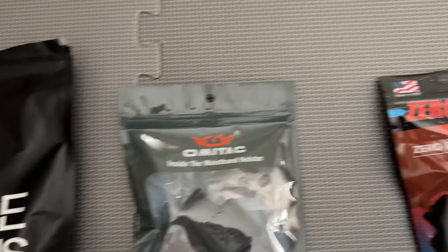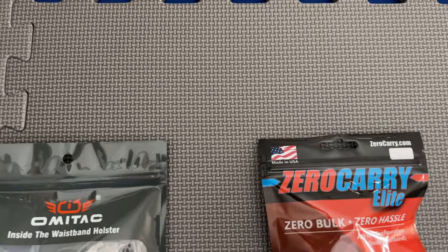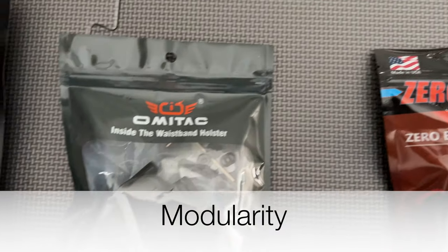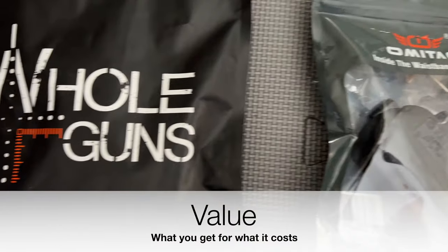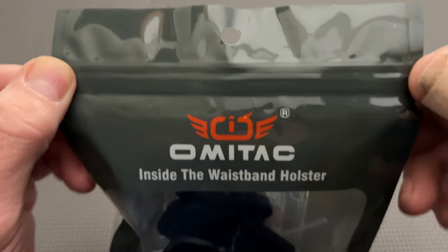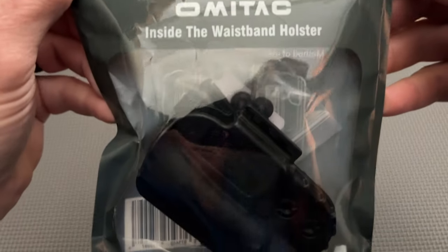our reviews are meant to cover three basic areas of the holster in less than five minutes. Those three points are build quality, modularity and usefulness, and finally value, or what you get for what it costs. As a reminder, I pay full price for each holster I review, so if the product sucks, I'll tell you so and why.